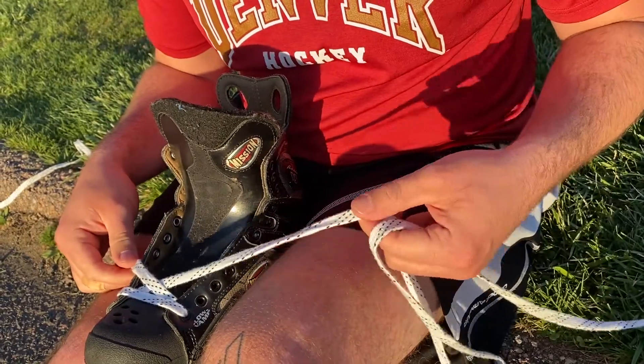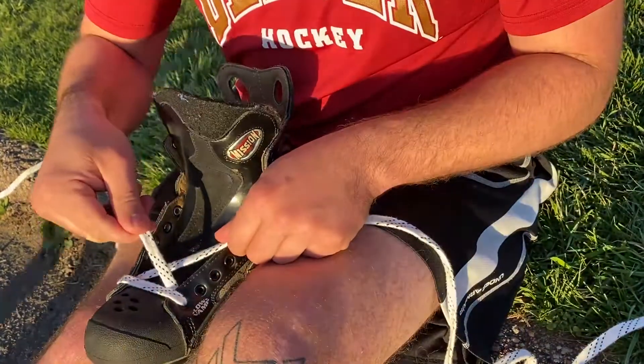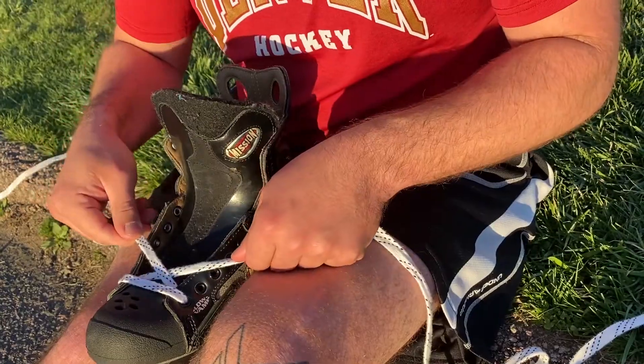I'm going to lace the skate up. I'm going to make sure the laces stay flat the entire time, and I'm always going to have my outside lace coming over my inside lace.